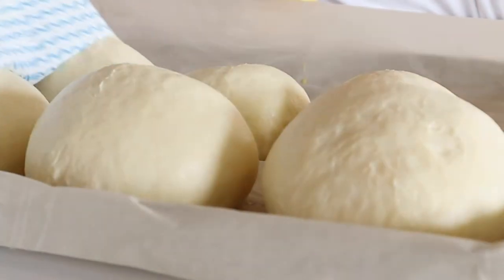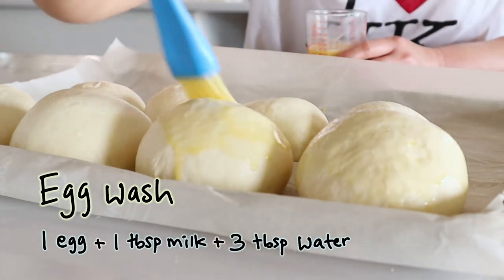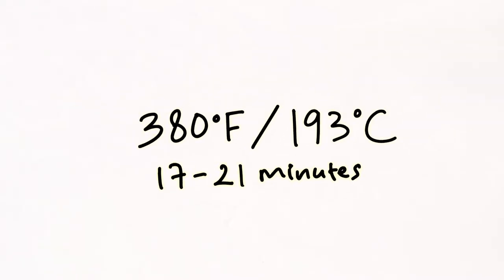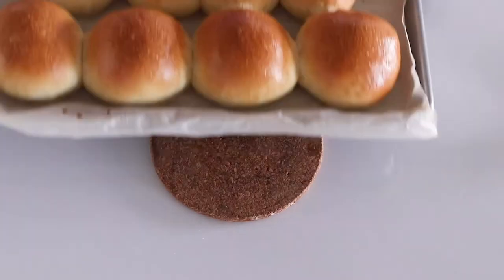After the buns have grown to twice their size, brush some egg wash on top to give them that nice golden color. Time to bake! This will take about 17 to 21 minutes — I'm giving a range because each oven is different, so monitor your bread and make sure it's a nice deep golden brown color before you take it out.